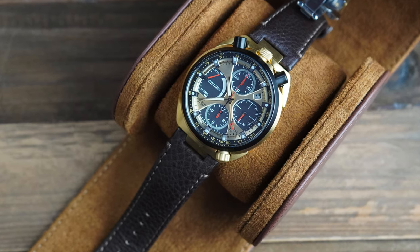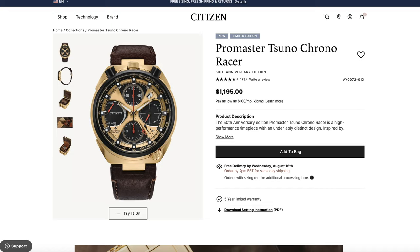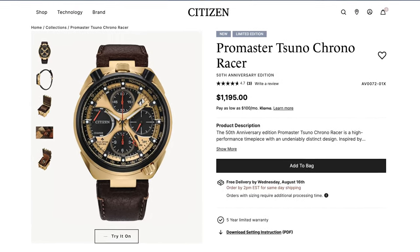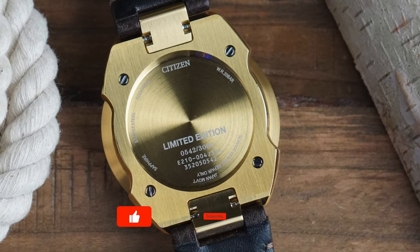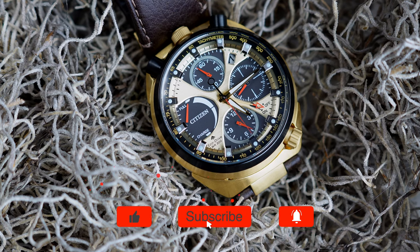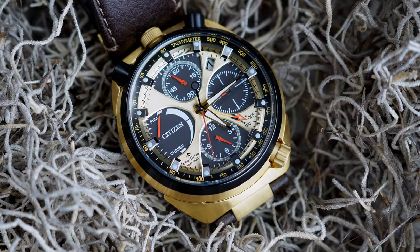I'm really interested to know what you think — would you wear this watch? Do you like this range? This watch is coming in at $1,195 and is limited to 3,000 pieces. It's available to buy directly on Citizen's website and there's a link in the description down below. I think they've done a great job with this but let me know in the comment section what you think.